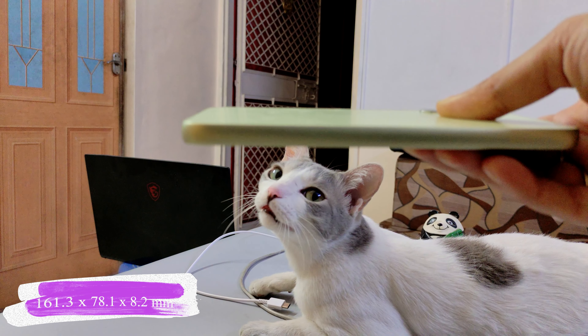In front you will get Gorilla Glass 5 protection. The camera module will look similar to the S23 series. The phone is very big. It has an IP67 rating, so it's going to get full protection from water and dust.